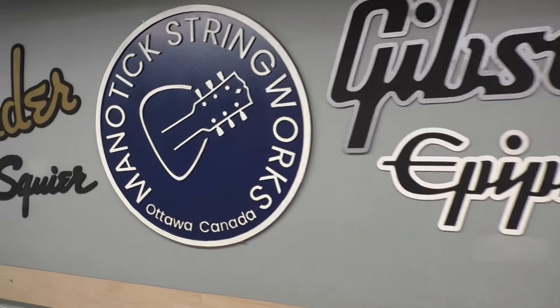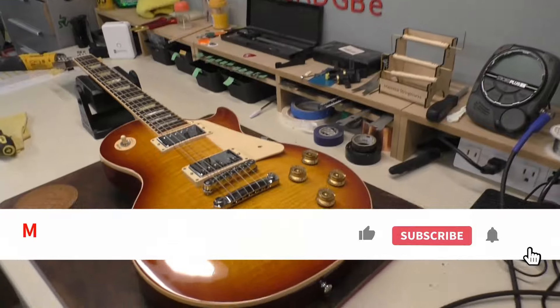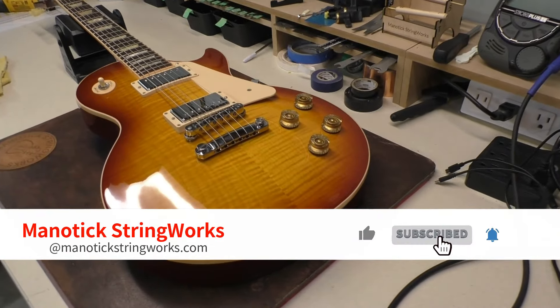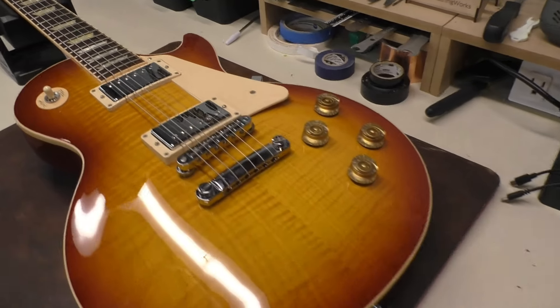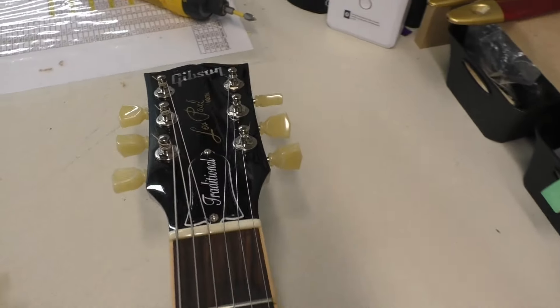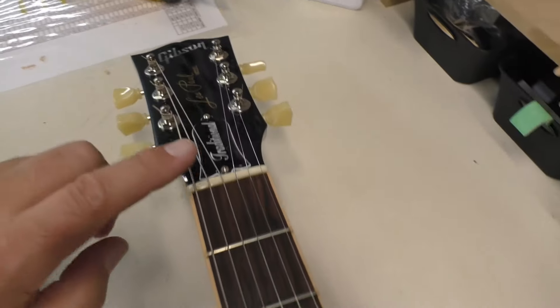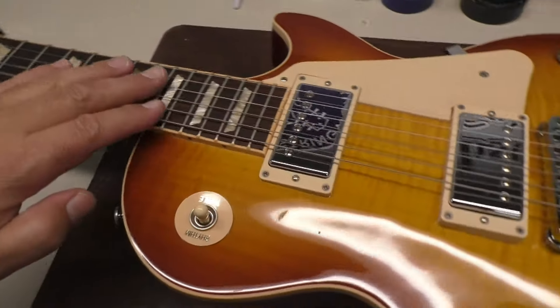Oh hey there! Welcome back to Manatech Stringworks! Today on the workbench we have this really nice Gibson Les Paul from 2012. It's a Les Paul Traditional. I like the tuning keys — everything that you'd expect from a Les Paul.